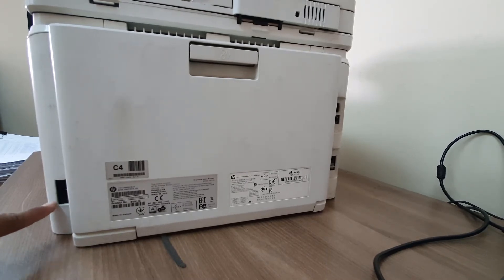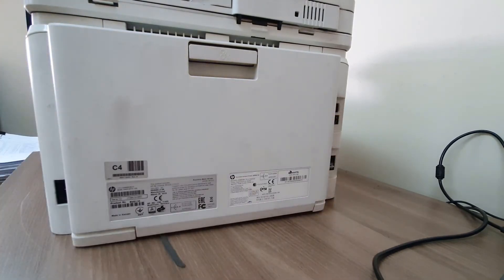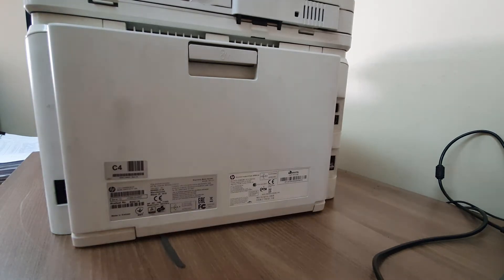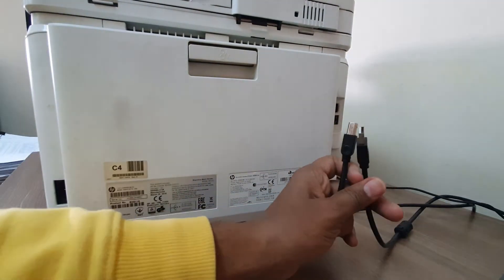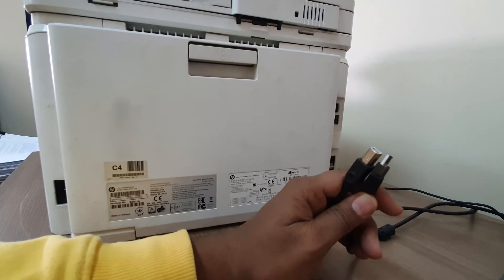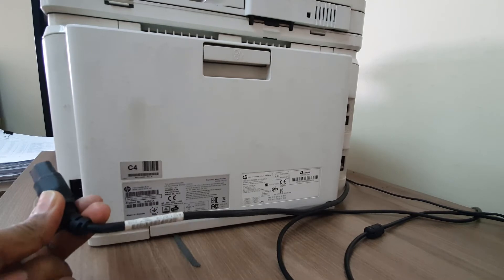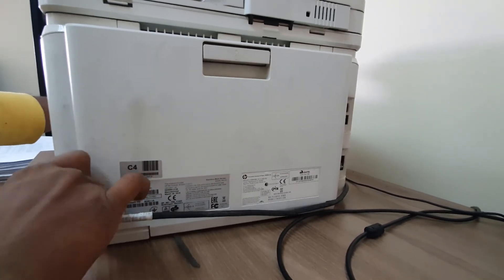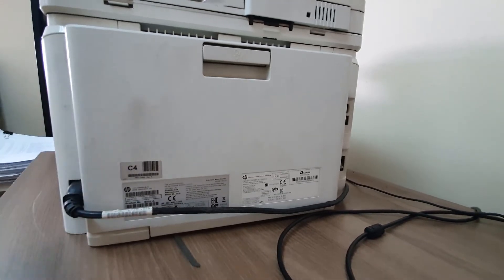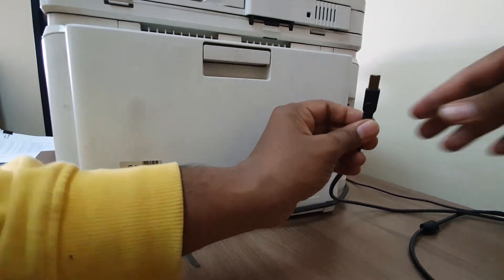You will see this is the power cable port and this is the printer connector port. I hope inside the box you already got a power cable and also this printer cable. If it is not included, you cannot configure this printer to the computer, so you will have to buy one from a retailer shop. Now I am going to connect this power cable here, and also the printer connector cable on the back side right over here.